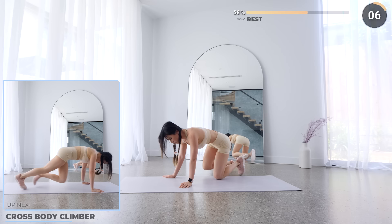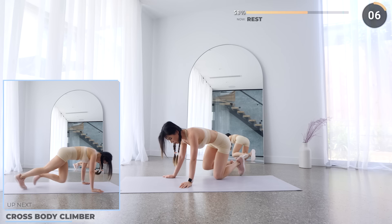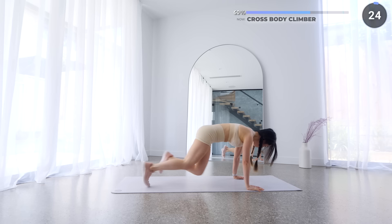We've passed the halfway mark, so don't quit now. Flip around and get into a high plank position and we're doing some cross body climbers. Bring one leg across to the opposite elbow and do the same on the other side. Work that core guys, you can do it.